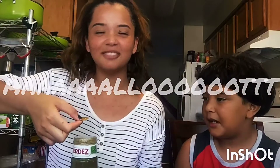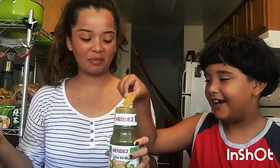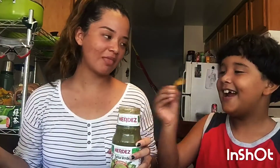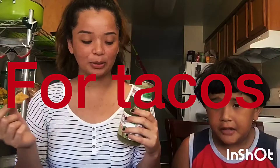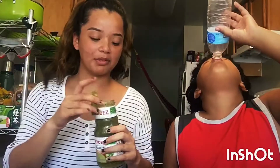Smell it. It doesn't smell bad. I'm going to dip one. Just a little bit. You've got to grab a lot. I feel it. I'm going to just dip it. It's not that bad. It's just like — not for these taco chips, honestly. Not for jalapeños. What if we dip all of them together and mix them all and see how it tastes?